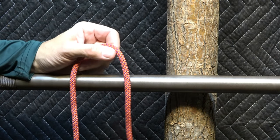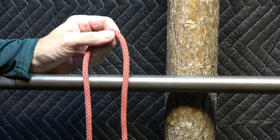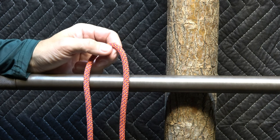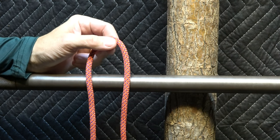The highwayman's hitch, also known as the bank robber's knot, also known as the getaway hitch, is rumored to have been used by bank robbers back in the day when they wanted to quickly get away after doing their business. The horse was tied to a horizontal post in this fashion.